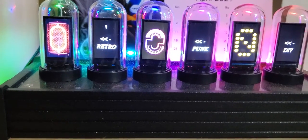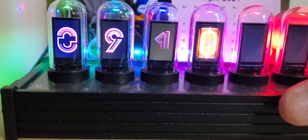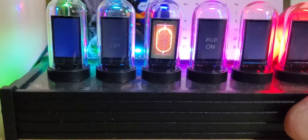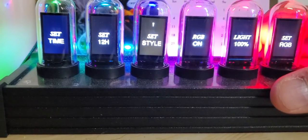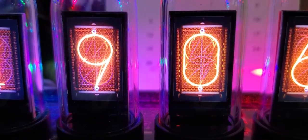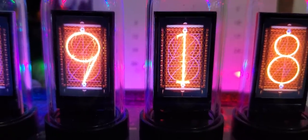There's software you have to download, and you have to connect this to your computer and select one style at a time. Let's say you want to go to the pink style — you hit that one, hit the mode button, and you've got pink. You can go back and switch to the dot matrix style, or if you like the Nixie tube style you can select that and it'll actually look like a real Nixie tube inside there.